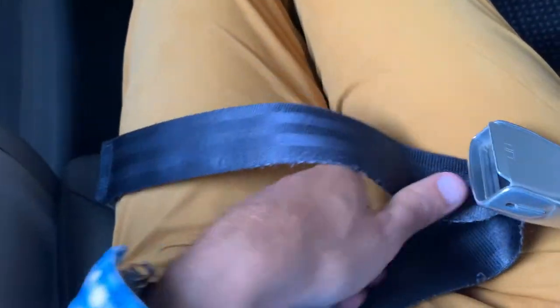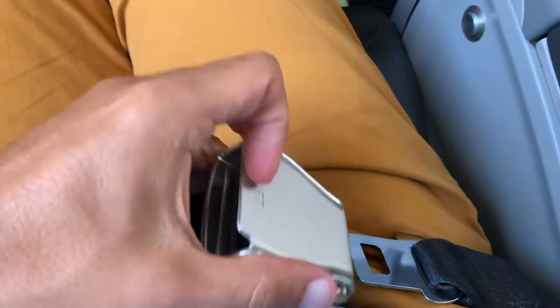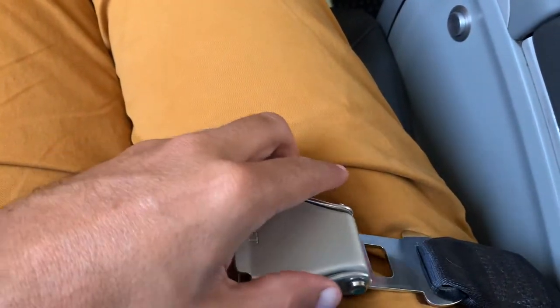Don't worry — your seatbelt fits all sizes. You can extend your seatbelt rather large, and if this isn't enough, you could always ask the flight attendant for a seatbelt extension.